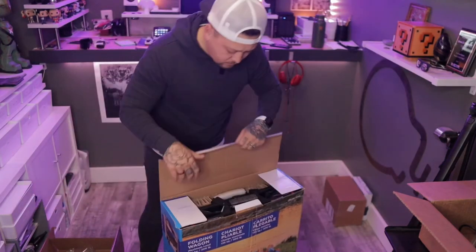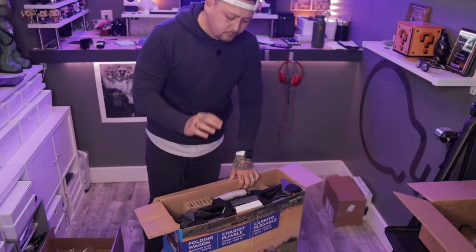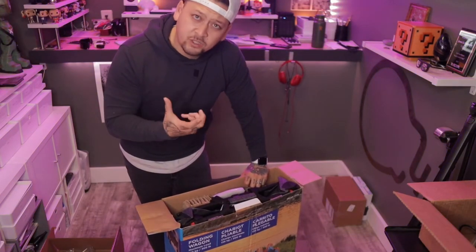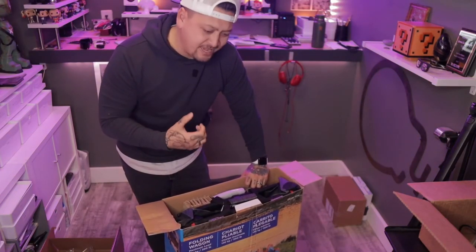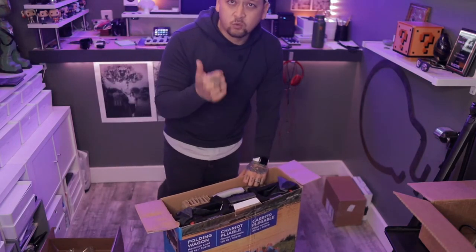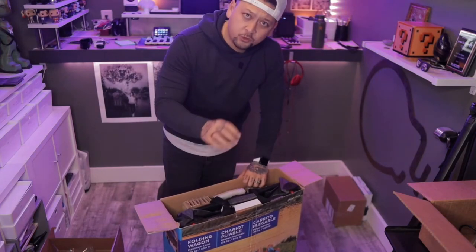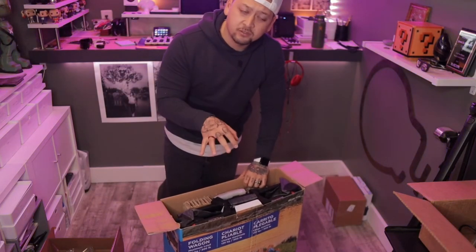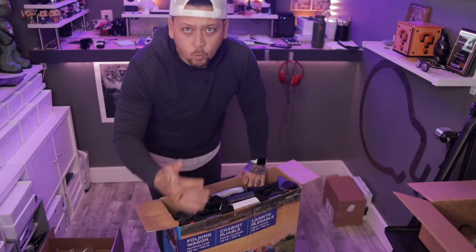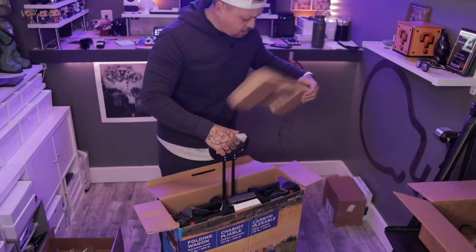Let's open this up. This is from Costco — it's a folding wagon and you've seen these at the beach. I've never really got much into it, but now as I'm carrying things around and things are falling off to the side — I still love my R2, it's small and rugged and great — but this is something I can throw everything into: gear, clothing as I'm shooting models, makeup bags, water bottles, all that stuff for shoots. Let's do this.